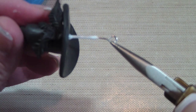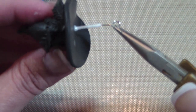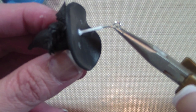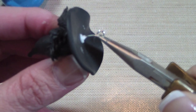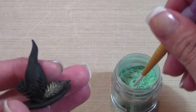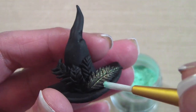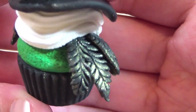Attach an eye pin to the bottom of the hat using some TLS or Bake and Bond. Make sure it isn't too long. After you bake it, this step is optional: I'm using some Perlex in green and I'm just going to paint the feathers. Then now you bake it.